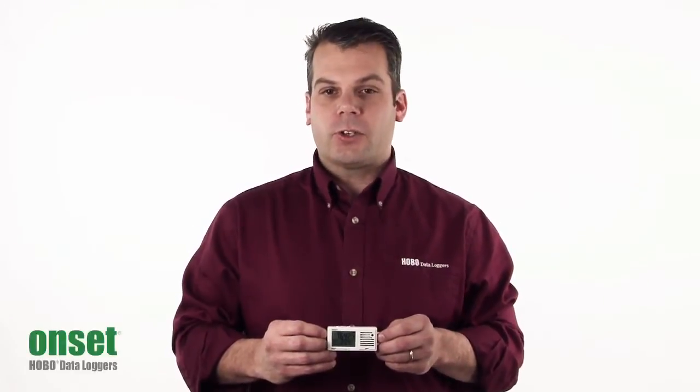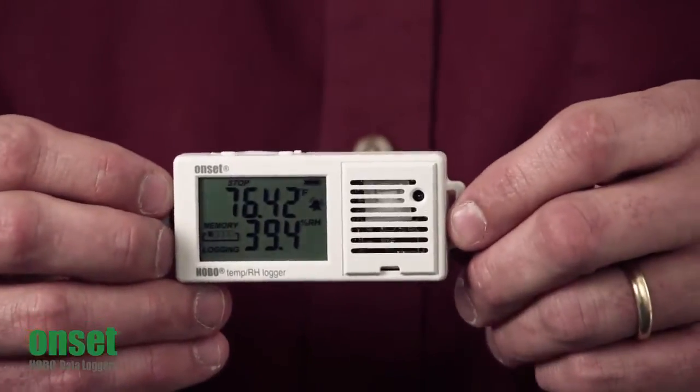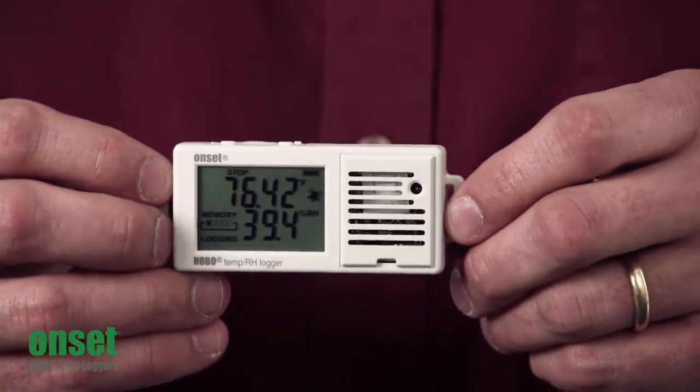Hi there, my name is Scott Ellis and I'm in the product marketing group here at ONSET. Today we're going to take a look at the UX100 Temperature Relative Humidity Logger. This particular unit is part number UX100-003.